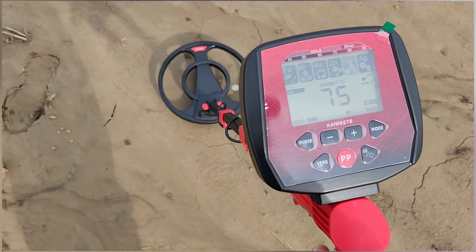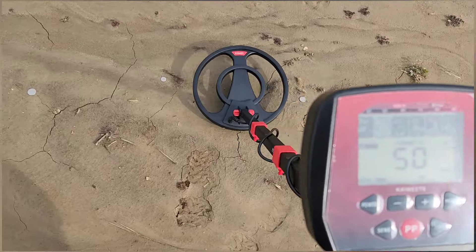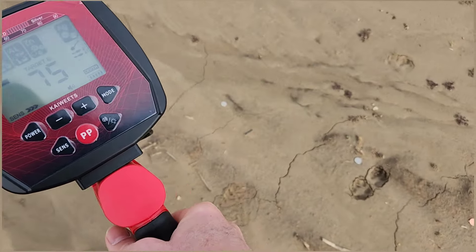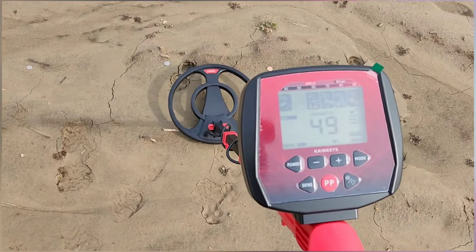You can see it actually picks up the targets and gives you a tone as well — the tone changes. You can change those tones too. So that's a very basic demonstration of this metal detector.